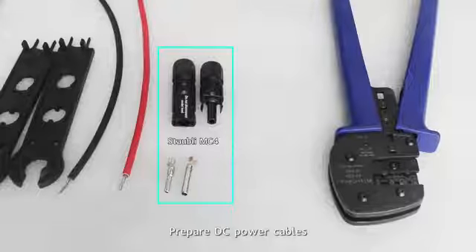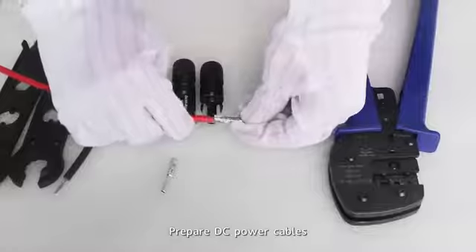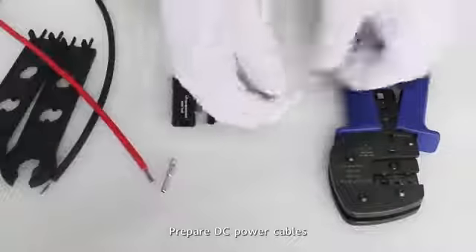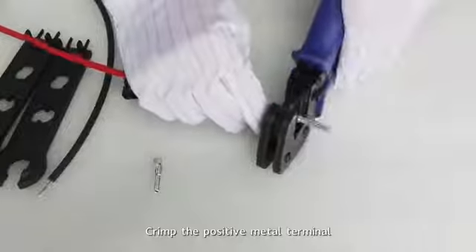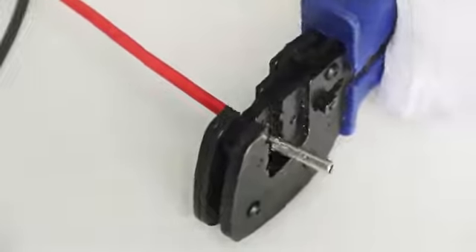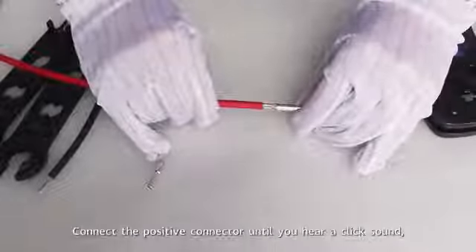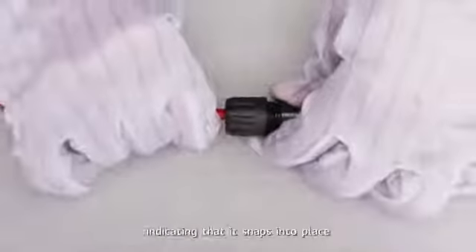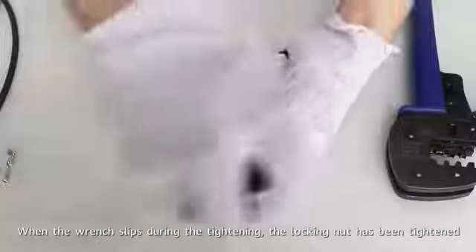Prepare DC power cables. Crimp the positive metal terminal. Connect the positive connector until you hear a click sound indicating that it snaps into place. When the wrench slips during tightening, the locking nut has been tightened.